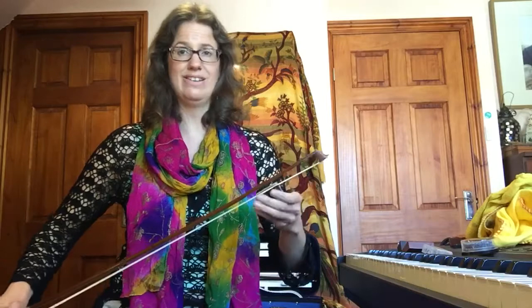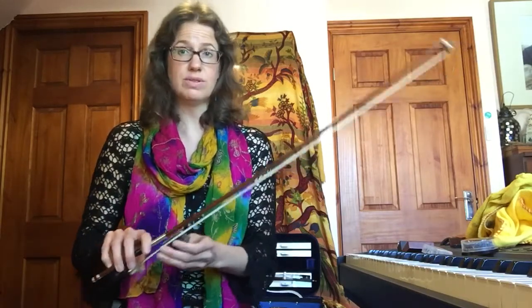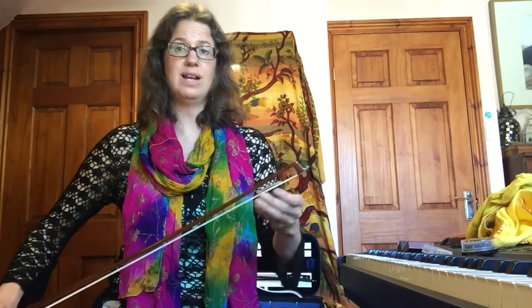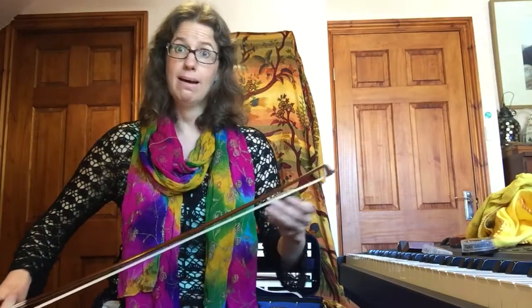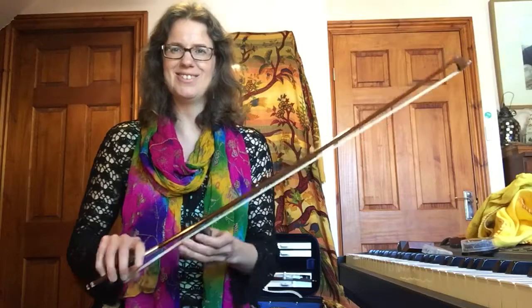This is really, really important because without it the bow doesn't work at all. It literally makes no sound — if you buy a new bow and it comes with no rosin on at all, try and play it on your violin and no sound will come out. I quite like that trick — I go 'your bow doesn't work, oh no!' but it's just that it hasn't got any rosin on.